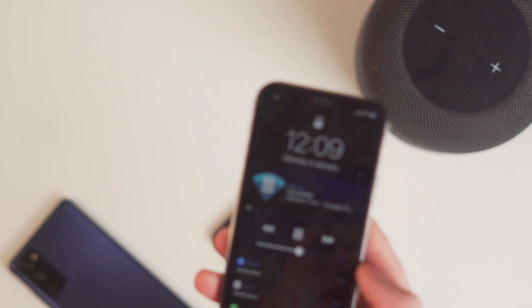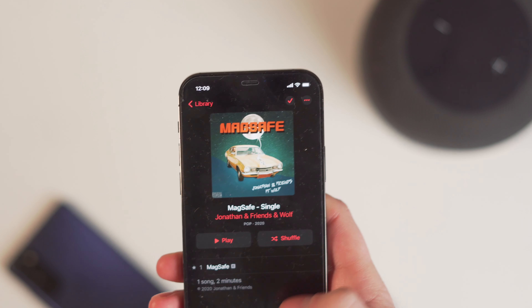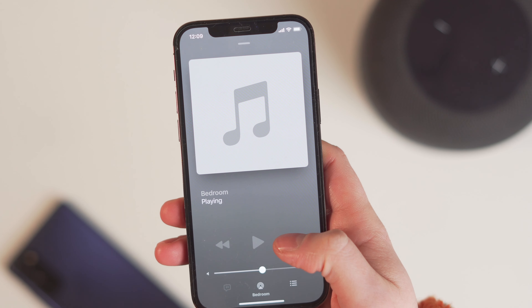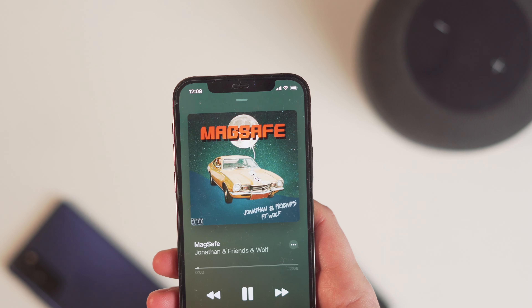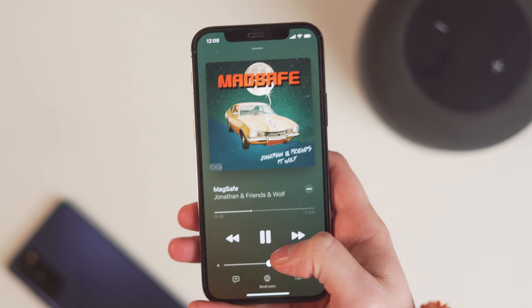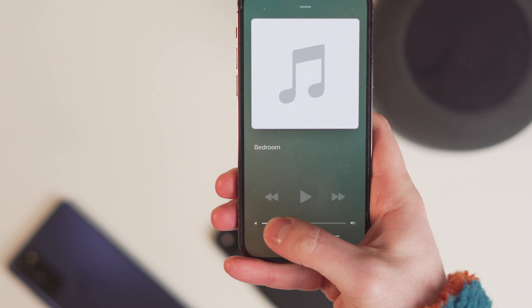We already know that if you have an iPhone and you're playing something like this song, for example, you can straight away play it on here and it will play over onto the HomePod, which is just over there. So we all know you can do that.